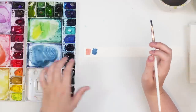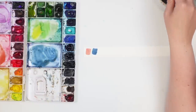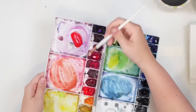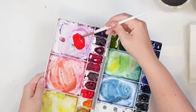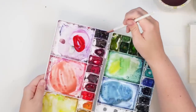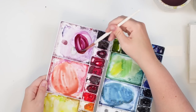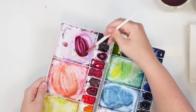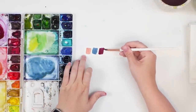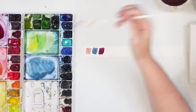Then we're going to need a darker kind of berry color. I'm going to grab some Windsor red and some dioxazine violet to make this really nice dark berry color. If you want to mute this you can add a tiny bit of green — so we have this nice dark berry color.